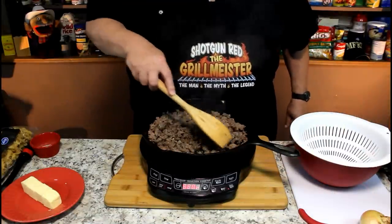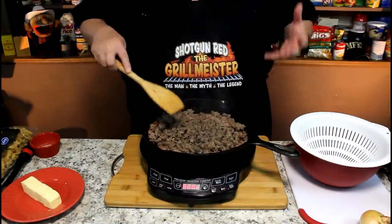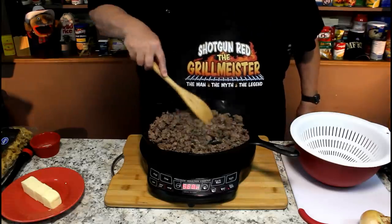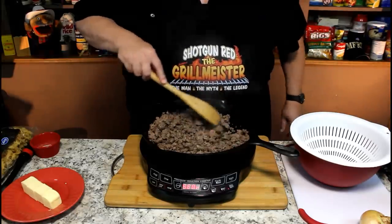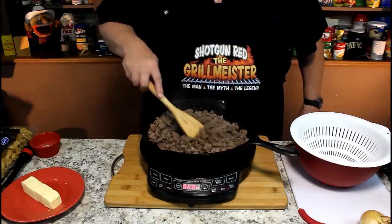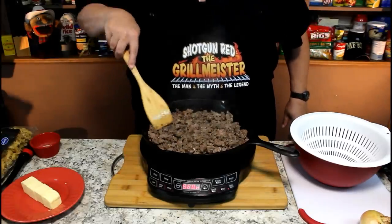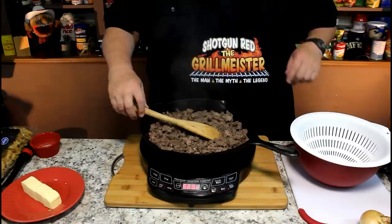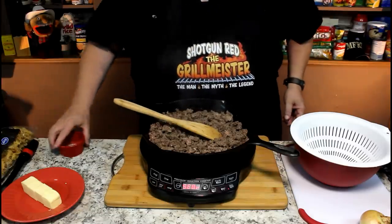I don't want to cook this burger to death, but because it is hamburger, it's got to reach 165 degrees internal temperature, which should be pretty easy browning it up real good. We definitely don't want any pink burger left anywhere. I'm going to add some seasoning to it, and I'll put all the ingredients in the description box below the video.